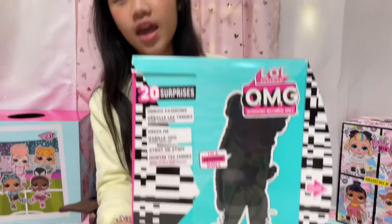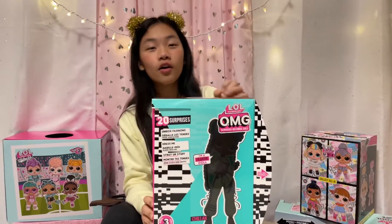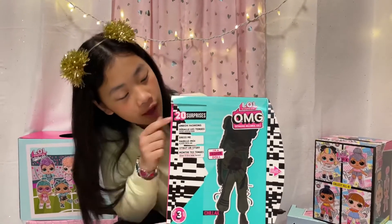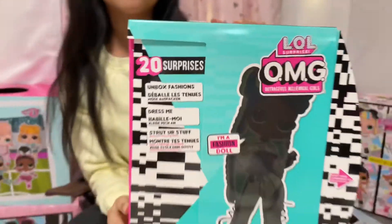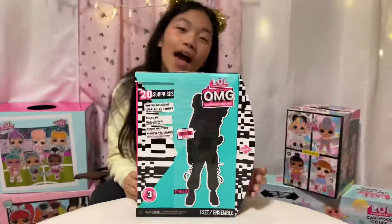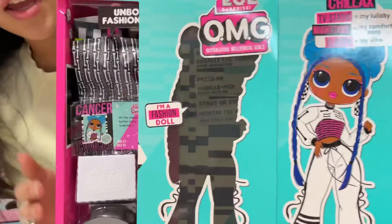Hi guys, welcome back to Big Fam TV! Today we're gonna open the LOL OMG Series 3. Here today we have Chillax waiting for us to open her, and we have 20 surprises waiting for us. Should we get started opening? Yes! Oh, you see surprises right here.